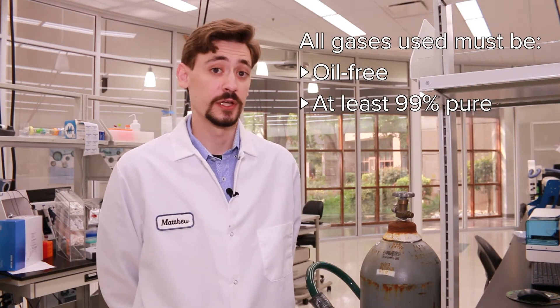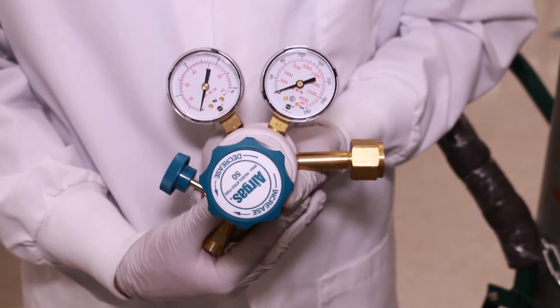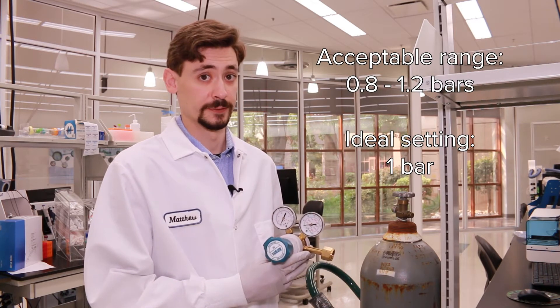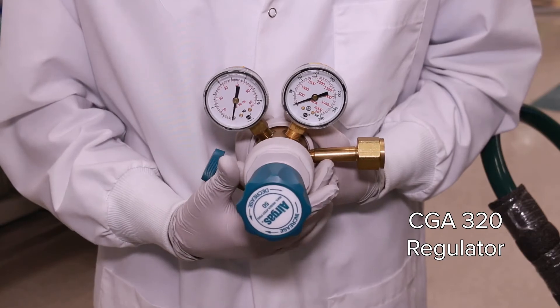The next portion of this video covers the steps necessary for connecting the gas cylinders to the instrument. All of the gases used in your system must be oil-free and at least 99% pure. Prior to setting up your gas cylinders, you need to ensure that you have the appropriate regulator. The one shown here is a two-stage regulator that can step down the pressure to the instrument at one bar — you want a range of 0.8 to 1.2 bars, but one bar is the ideal setting. The pressurized CO2 cylinder requires a CGA 320 regulator with a 13/16th of an inch fitting.